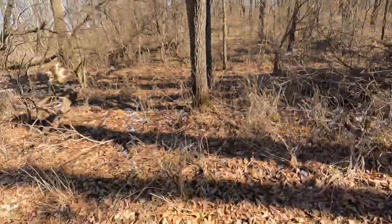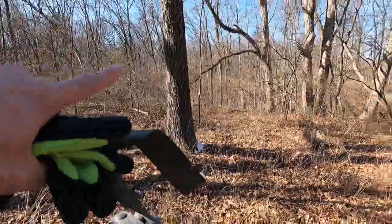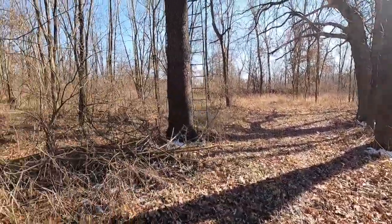It's not a real survival situation, but we have a pretty nice timber out here. It goes way, way out — we don't own it all, but it goes way out there. I'll do a little 360 for you. That's a tree stand — we have a hunter who hunts out here.